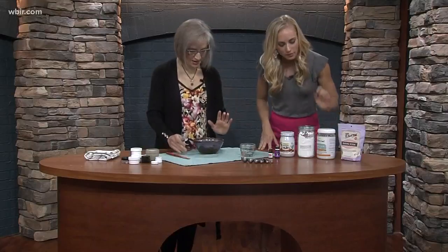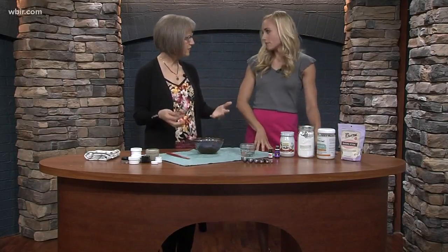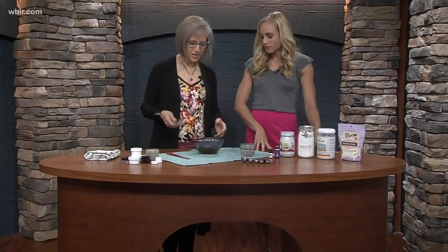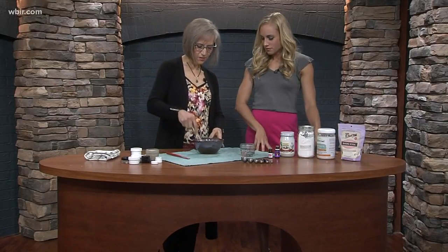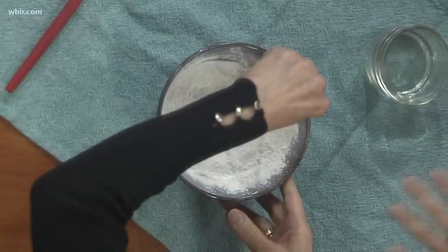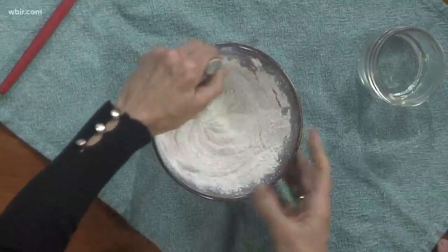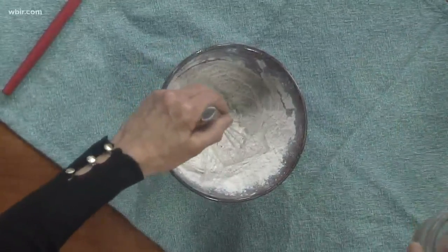So I have some bentonite clay — this is what bentonite clay looks like. I have some arrowroot powder; even though you may not have heard of it before, it's readily available and pretty easy to find. And I have some baking soda, and all I'm going to do is whisk those together. This has four ingredients in it. And then I'm going to add some coconut oil to it.